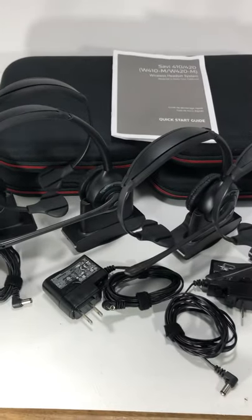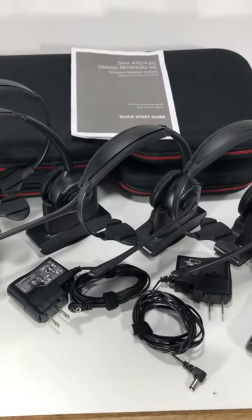These are in great shape. Check out the pictures if there are any flaws or anything else. Thank you.